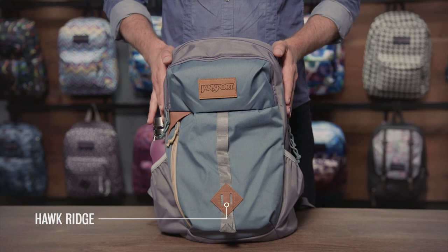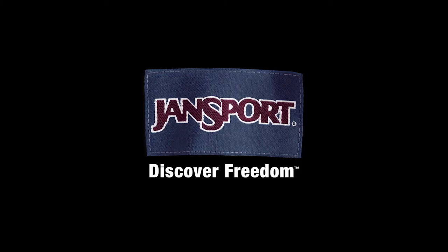And that is your Hawk Ridge. As always, guaranteed for life.